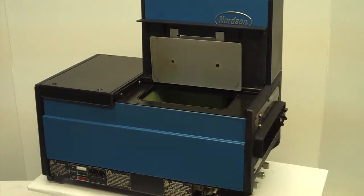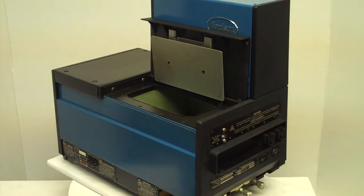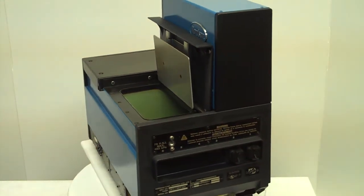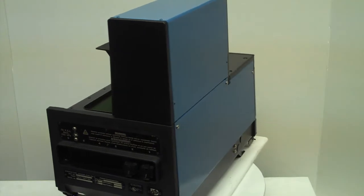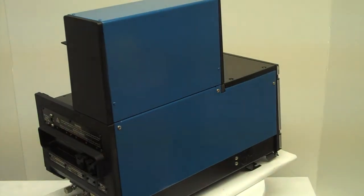This is a Nordson 3500 hot melt unit. This is a standard unit. It also comes as a Vista unit. You can see it has a newly Teflon-coated tank. It takes either two or four hoses.